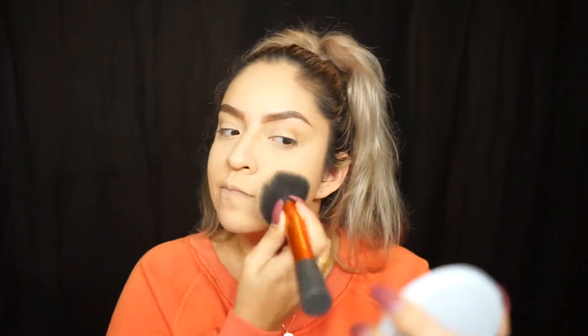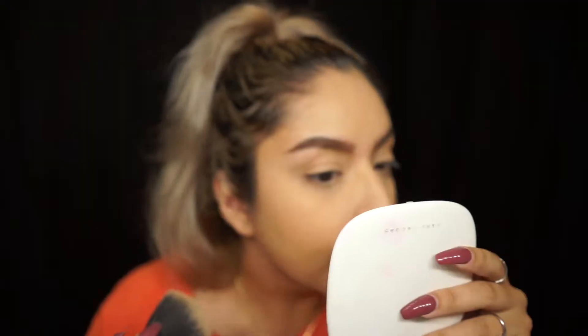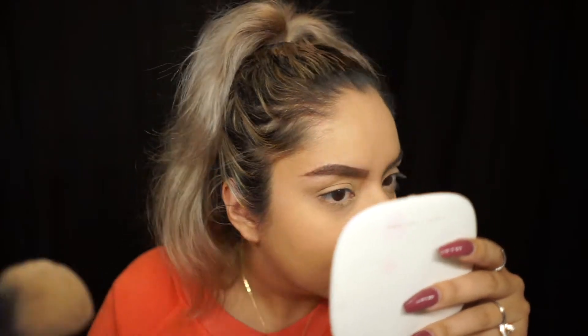This would be really awesome if it were a loose powder because it actually feels very nice — it definitely smoothed out everything. I'm just going to get my big powder brush and literally dunk it in and set the face. My skin looks smooth.